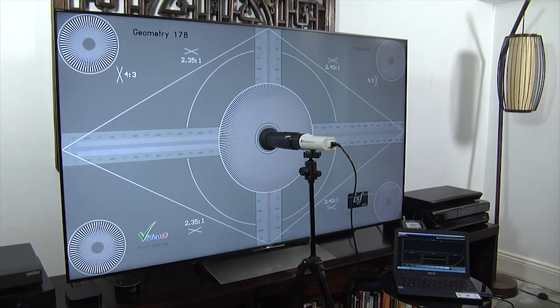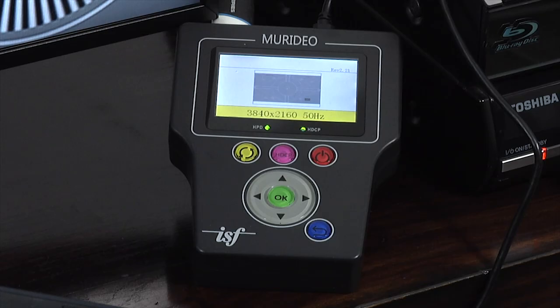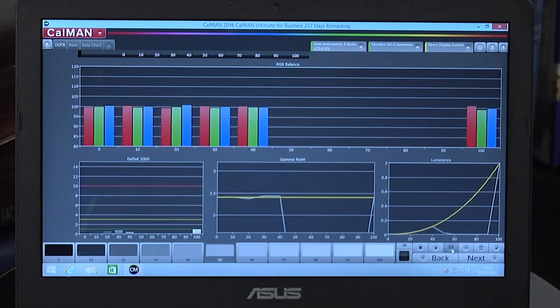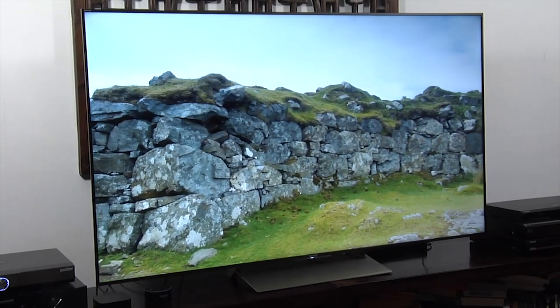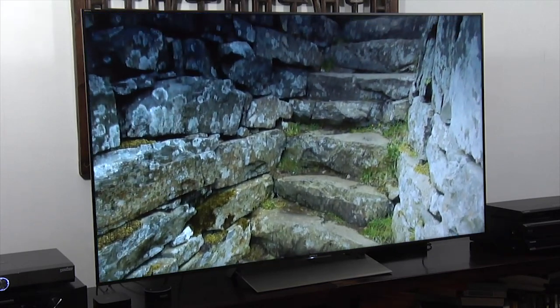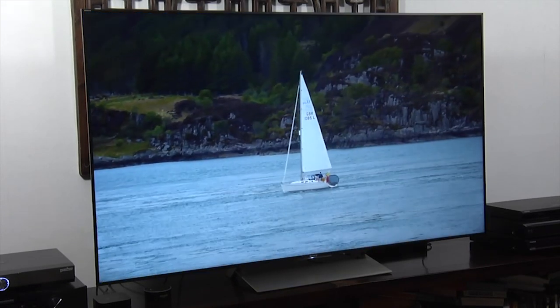As always, we reviewed this TV using our calibration equipment, which is the Klein K10A colour meter, the Meridio Fresco 6G pattern generator and CalMAN calibration software. The settings I'm about to show you were based upon that review sample. You can't guarantee these settings will make your picture better — they might actually make them worse — but most of the general settings are certainly worth applying, and you can try some of the more specific settings and see if they work for you, see how they look.